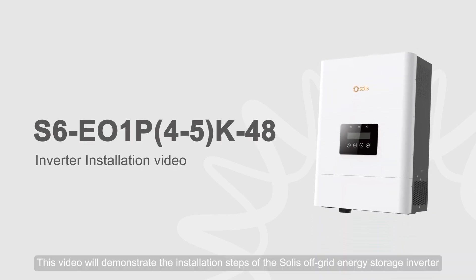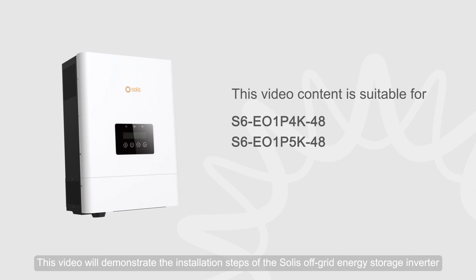This video will demonstrate the installation steps of the Solis off-grid energy storage inverter.